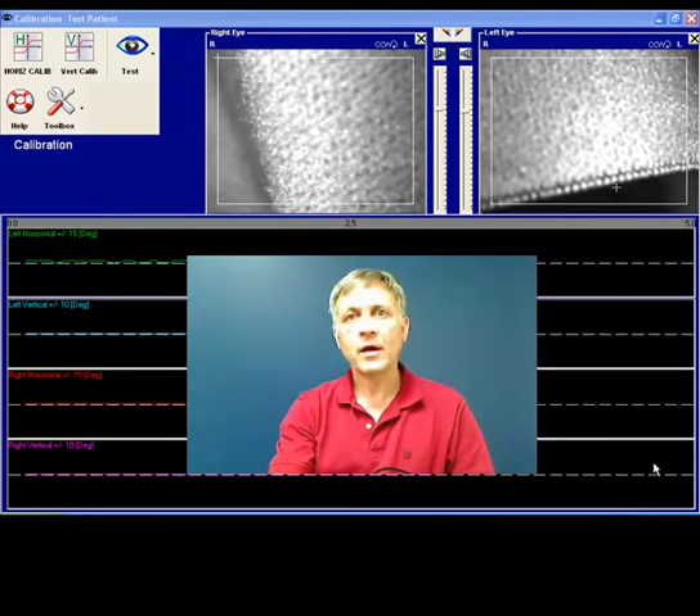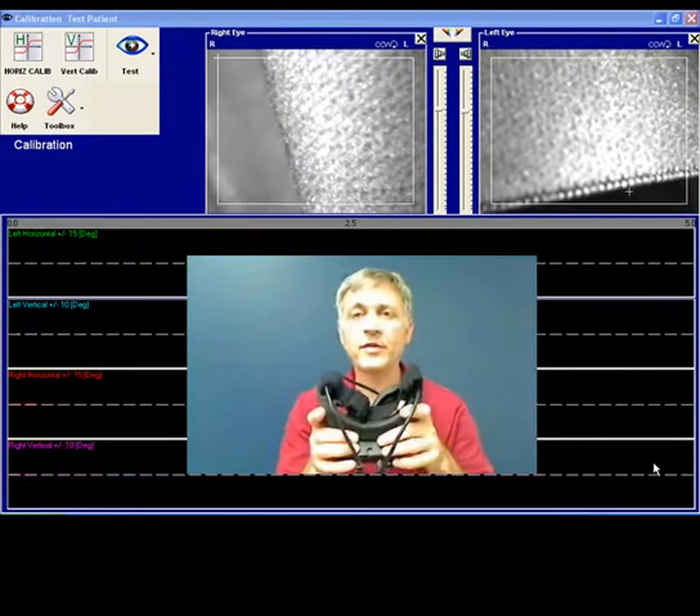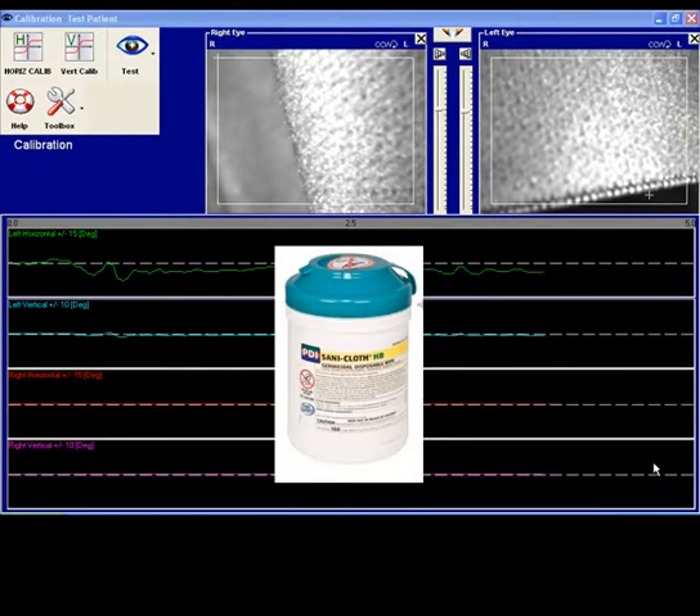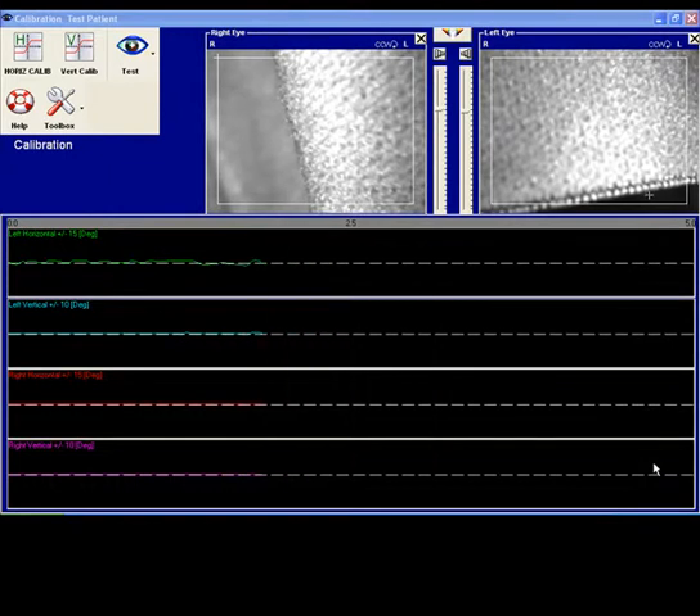We've often been asked what is a good calibration. I'd like to start off with the basics, and that is cleaning the goggles. We use a PDI Sandy Cloth HB, recommended by the manufacturers, to clean the goggles.